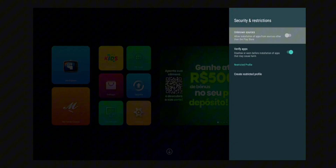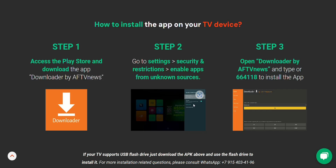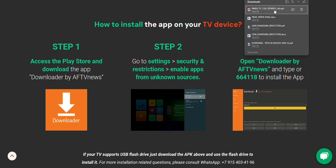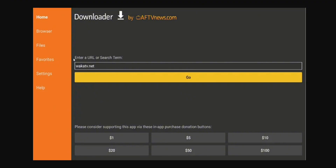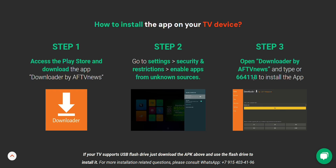This is crucial because it allows you to install the WACA TV APK, which isn't available directly from the Play Store. Now, open up the Downloader app, and in the URL bar, just type 664118. That's the code for WACA TV.